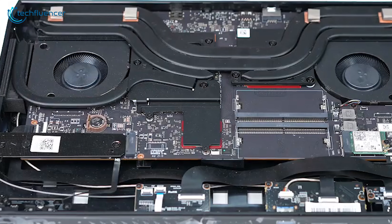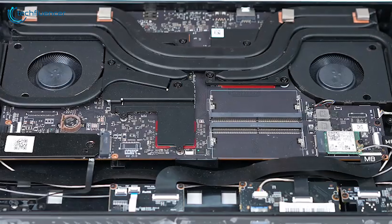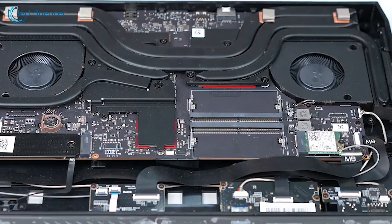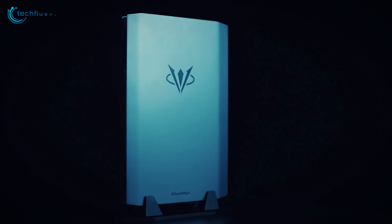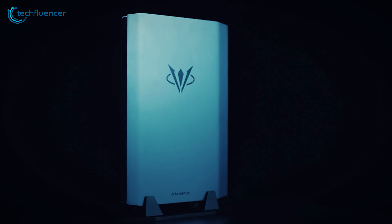Additionally, the Atom Man series features a high-end cooling system complete with dual fans and five copper pipes for efficient heat dissipation. The unit's design is both simple and modern, finished in gray with a light strip on the front that highlights the brand's logo.